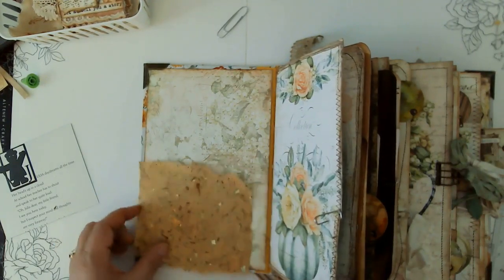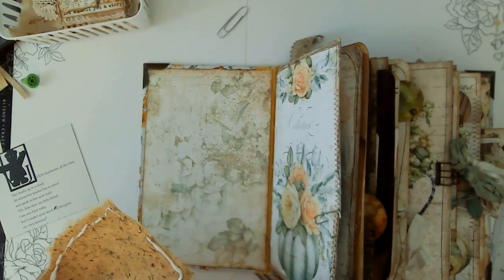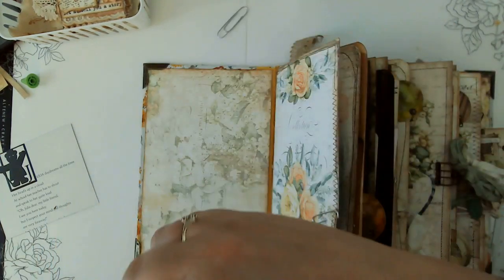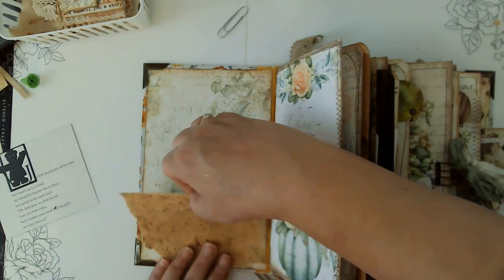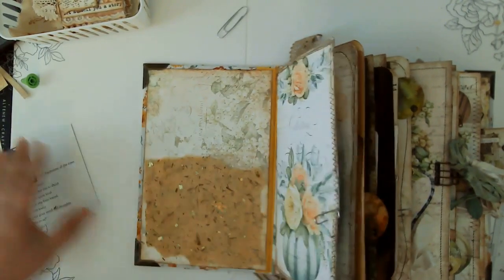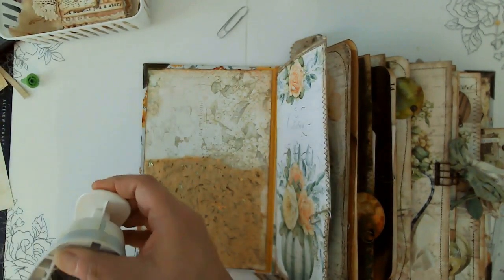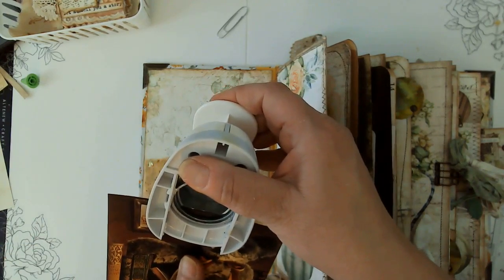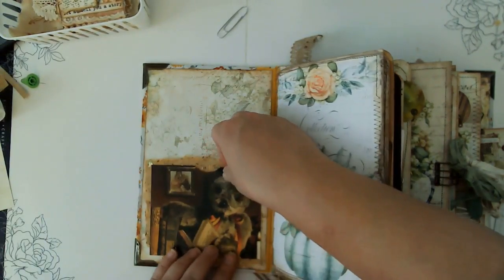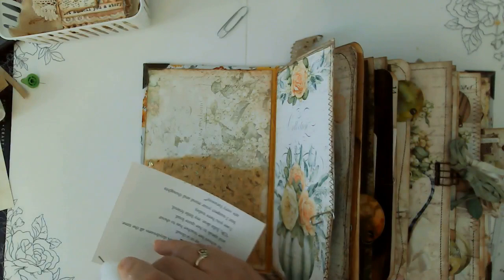I'm really happy with how this journal is turning out. It is just epic. Putting all the ephemera in — it's just like the icing on the cake. I'm going to use a bit more of that handmade paper from my neighbor since we are nearing the end of this. I'll put a little thumb notch on here just so we can see that it's a pocket. I'm so excited to be nearing the end of this journal because I'm anxious to get going on some Christmas stuff.